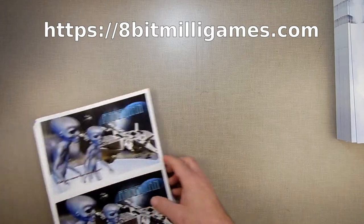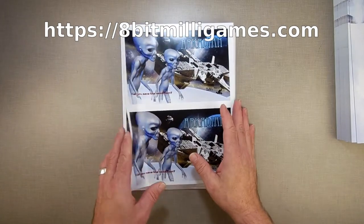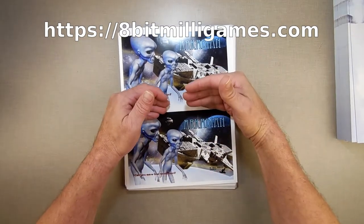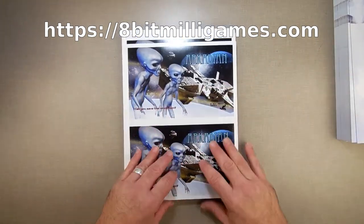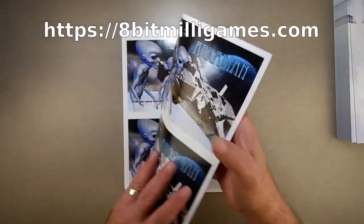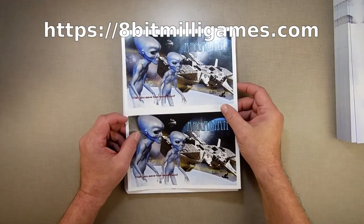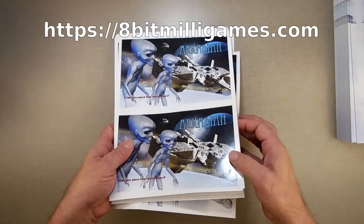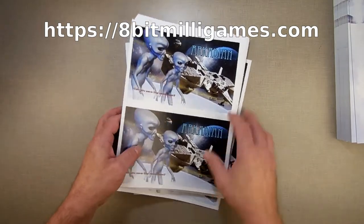When the manuals come in — I have part of the manual already, I have the front cover and inside cover — I have to take the manuals, slice them in half on my guillotine, assemble them — three sheets go to make a 12-page manual — staple them with a big stapler, then you have a nice pretty full-color manual.